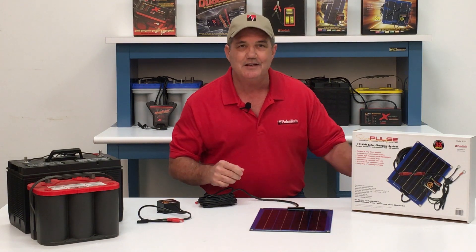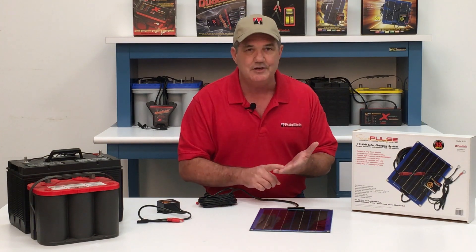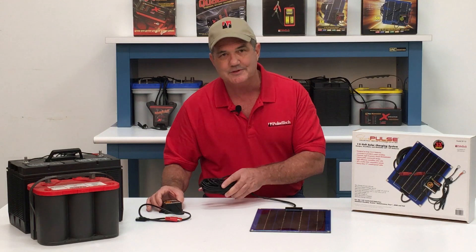The SP10 works on all types of 12-volt batteries including flooded, gel, AGM, and maintenance free. It consists of a solar panel, a circuit box, and cables.